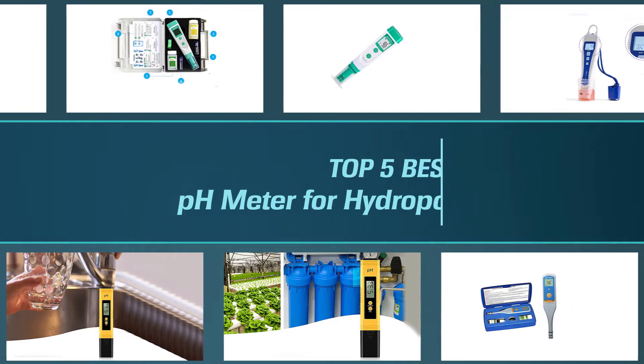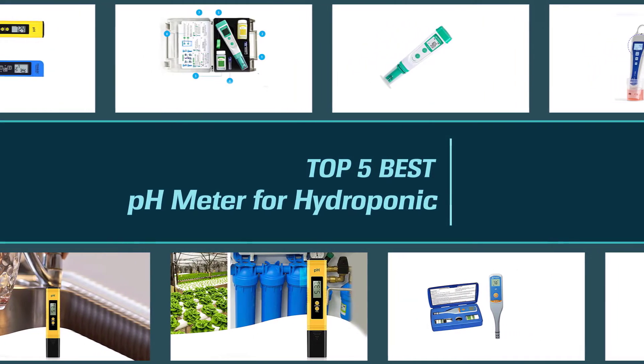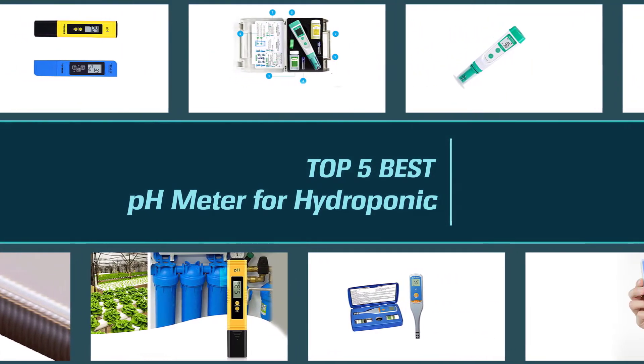We have put together a video of the five best pH meters for hydroponics on the market, so let's get started with the video to find the best one for you.